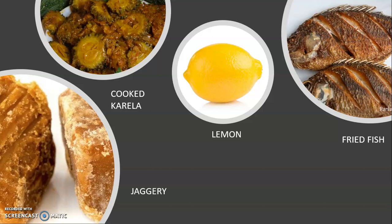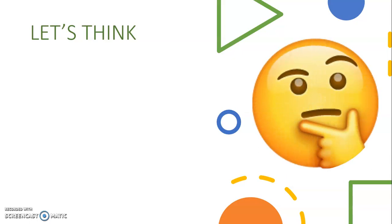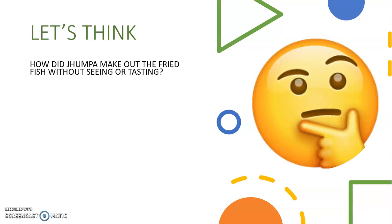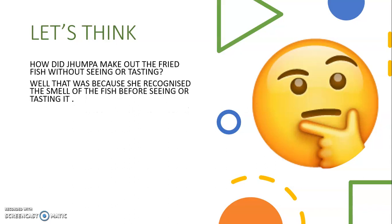Now, that was an interesting game. Children, you can also try this game at home with different food items and see how many things you are able to recognize. How did Jhumpa make out the fried fish without seeing or tasting? That was because she recognized the smell of the fish before seeing or tasting it. There are many things which we can tell just by their smell. That is why children are asked to close their nose before taking medicines that don't taste so good.